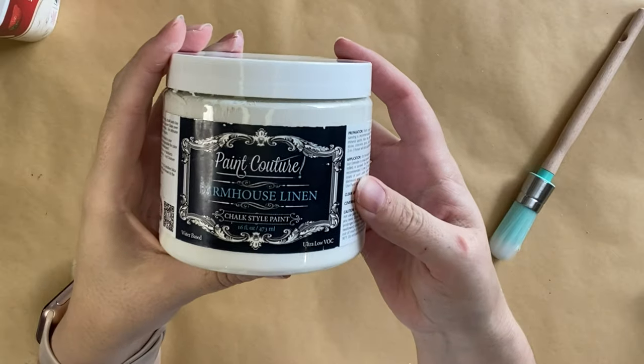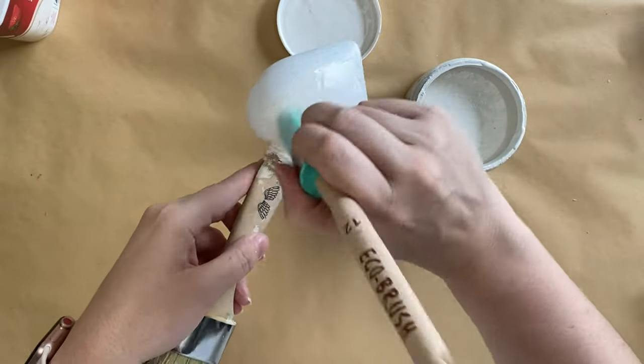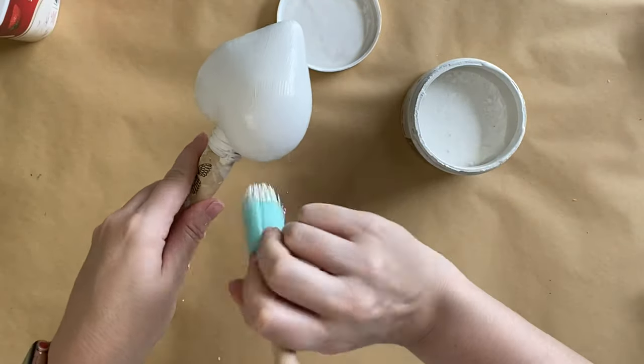After my two coats of primer are dry I'm going to take Paint Couture's Farmhouse Linen Paint. I'm using the Eco Brush 12-inch and I'm going to apply two coats of this lovely white chalk paint, obviously allowing it to dry in between coats.